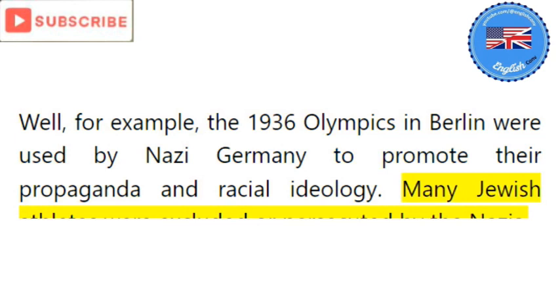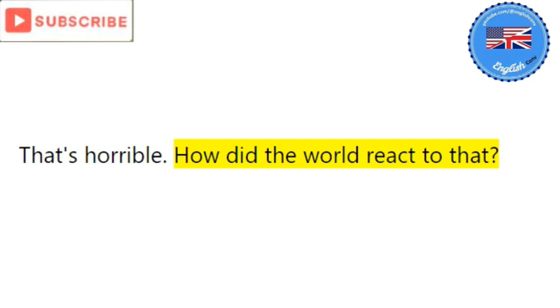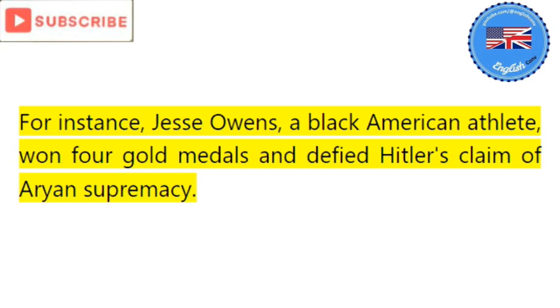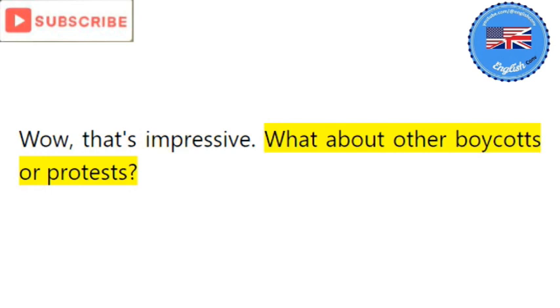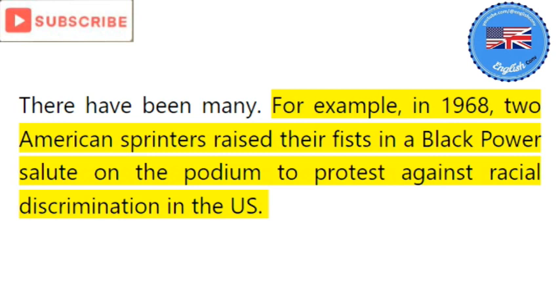That's horrible. How did the world react to that? Some countries and individuals boycotted the games or protested against the Nazi regime. For instance, Jesse Owens, a Black American athlete, won four gold medals and defied Hitler's claim of Aryan supremacy. Wow, that's impressive. What about other boycotts or protests? There have been many. For example, in 1968, two American sprinters raised their fists in a Black Power salute on the podium to protest against racial discrimination in the US.